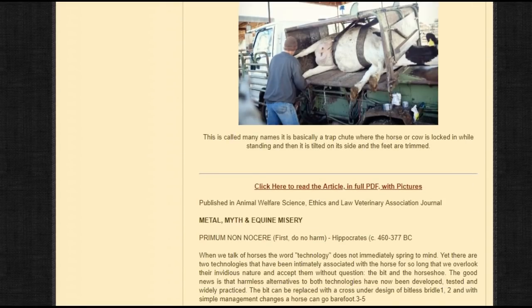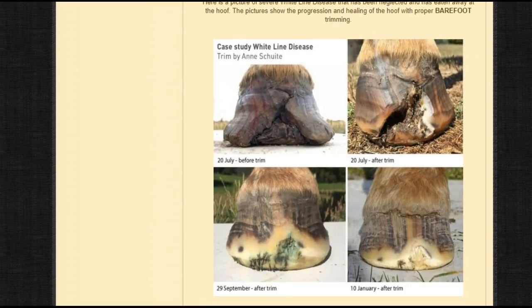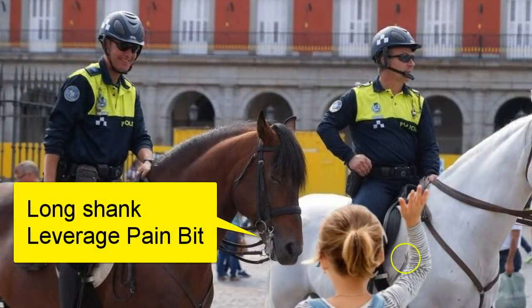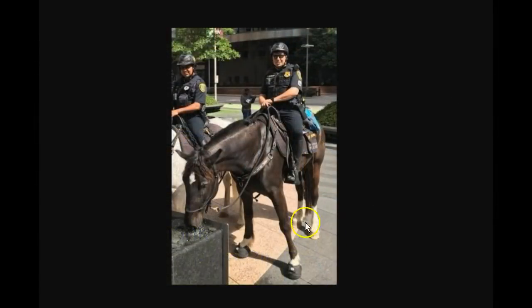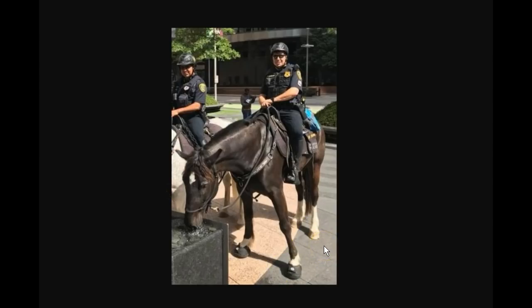Anyway, let me get back to no shoes, bitless Houston Mountain Patrol — I love it. The same people who tell you you need a bit to control a horse are going to tell you you need shoes. You'll notice they have little boots on the front feet — a horse carries most of his weight on the front hoof, so having rubber shoes to help their feet while they're on hard pavement helps them. Horses aren't made to walk on concrete, so that's a good deal for them. I'm glad they've done it — it's a good move.